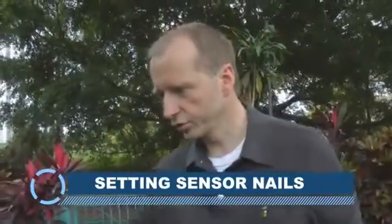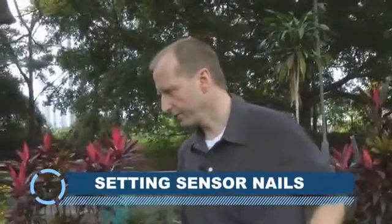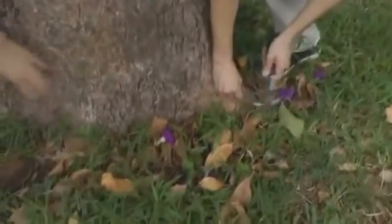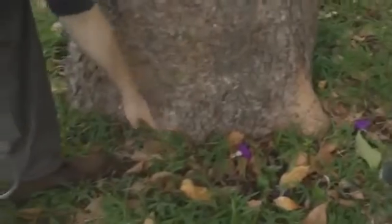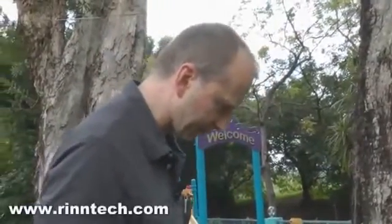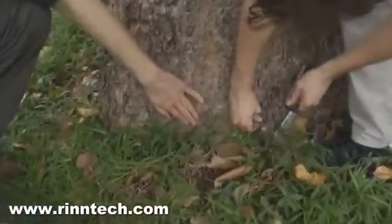The number of sensors is determined by the tree itself. We have to check for the major roots, and every root and every space between the roots will get a nail. Let's walk around the tree and check — we need one nail here, one nail here. Then we have the next root going down here, so one sensor in between.